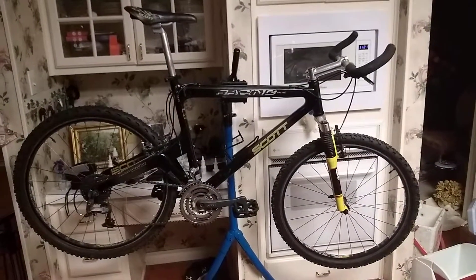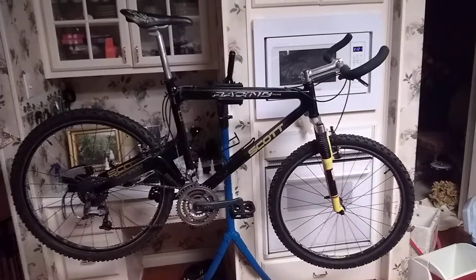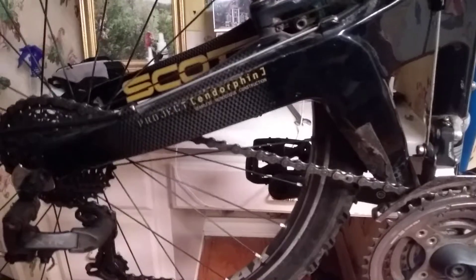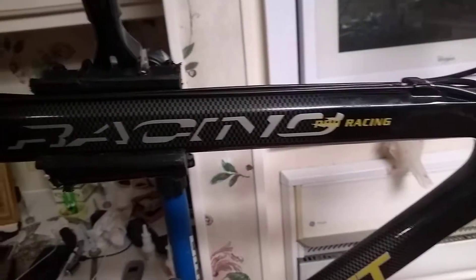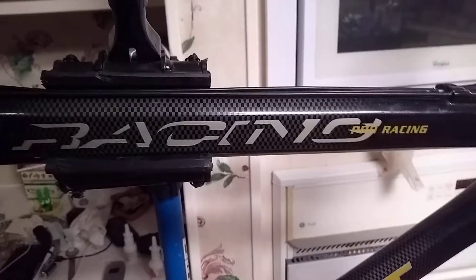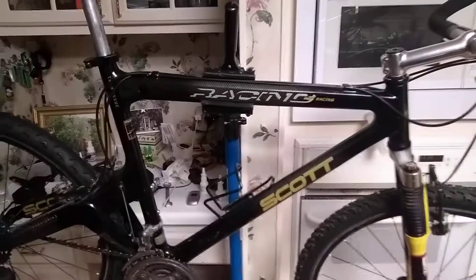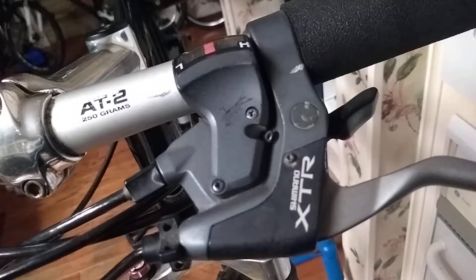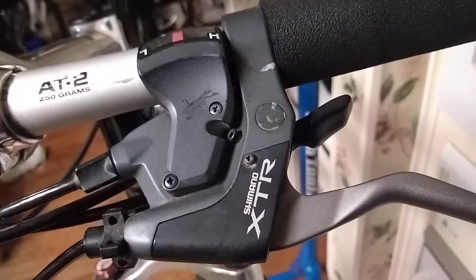This is my 1997 Scott Endorphin Pro Racing. Most of these bikes you see online are the World Cup Series, which have a cool design on the chainstay, but this one doesn't — it's just a standard Pro Racing. When new it was $2,200 back in 1997, but it's been fully upgraded to period-correct 3x8 XTR components, so it's basically the same as the World Cup Series, which was also equipped with XTR.